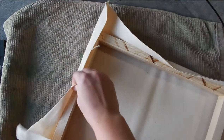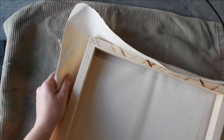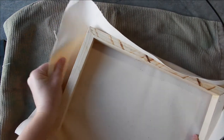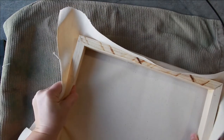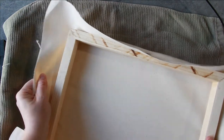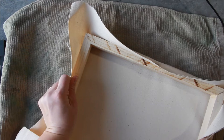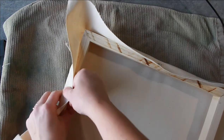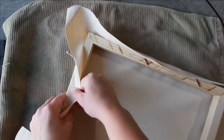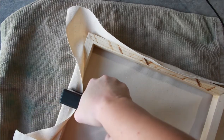Now you can see a bit of a wrinkle in the canvas and that's okay at this point. When I pull the sides it's going to flatten that out. I'm kind of pulling from both ends but really you just need to pull from the one end — pull it quite tight. There are tools that can help you with this and I do hope to invest in them. They're not too expensive. I'm pulling tight with my hands and then putting a staple in the middle.